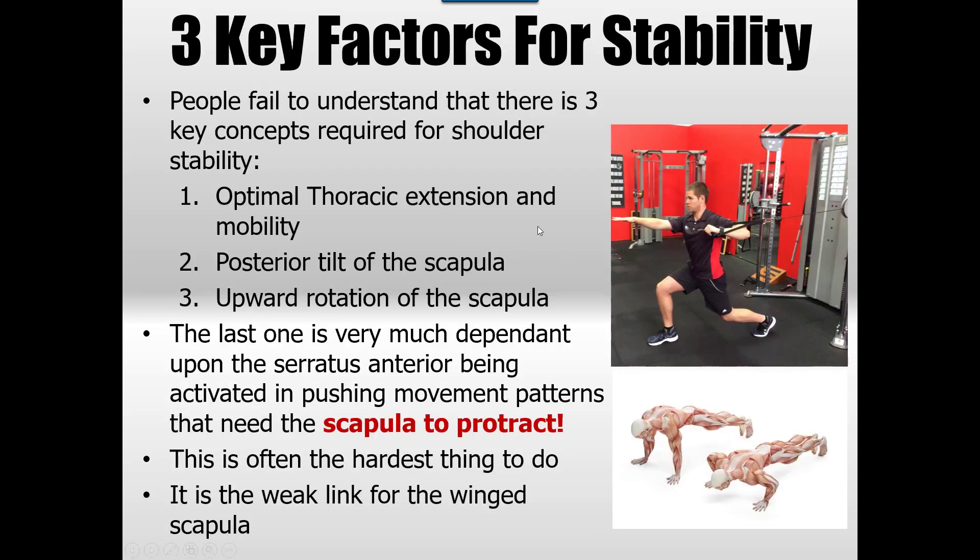The three key factors for shoulder stability — which we've covered in many videos before, check the links in the description — are: thoracic extension and rotational mobility, which gripping inhibits; scapular function including posterior tilt and upward rotation; and these three things are critical for shoulder stability. You won't improve any of them by doing retraction. It's actually protraction that is usually the corrector, seen in pushing patterns.